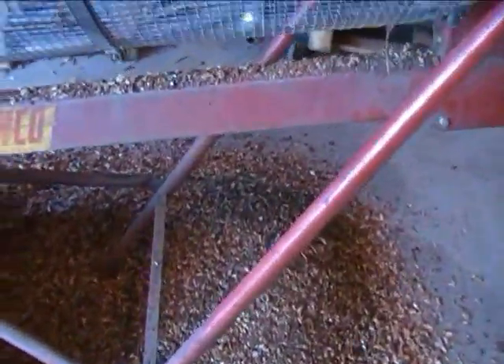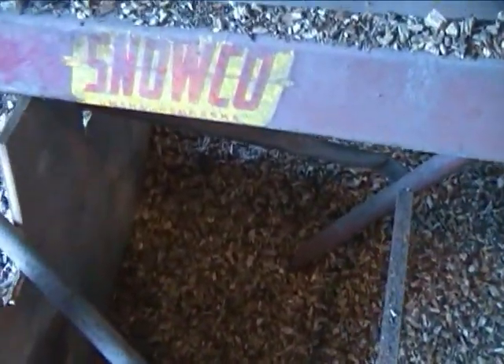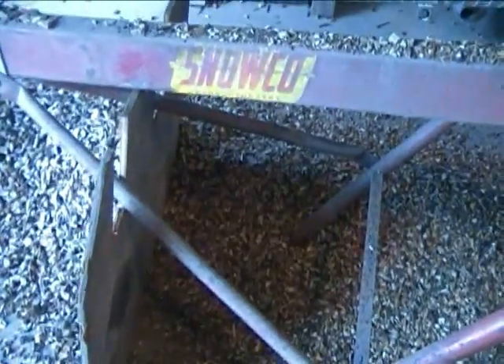Here's a close-up of the pile of fines from the input end. You can see they're pretty fine. And as we go just 18 inches down the screen, you can see they're actually a little bit coarser. There might be a case for doing something with those, but I'm going to consider them too fine for now.